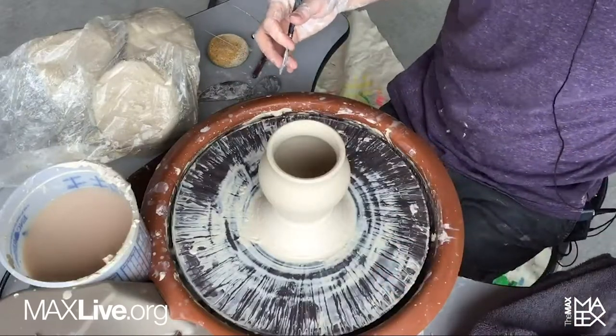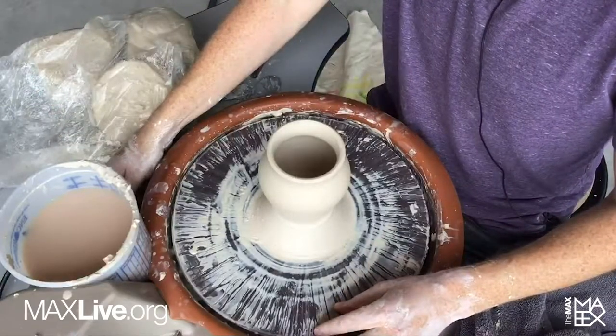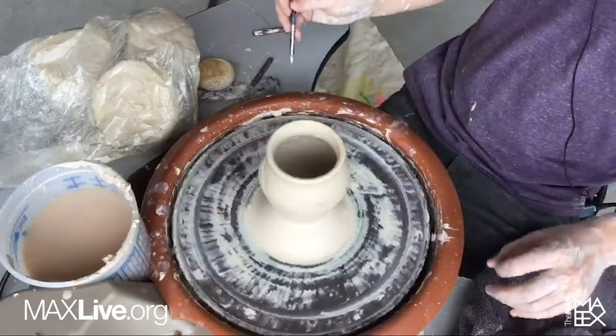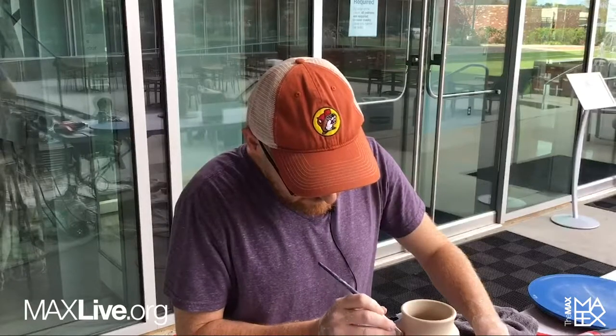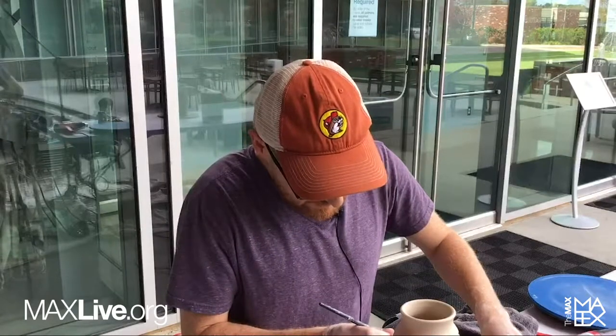I often hear that, especially when people first start on the wheel and they mess one up, somebody will say, 'Oh, you made an Ohr pot.' And I always think that's kind of funny, but it's also kind of a dig because it's like you don't quite appreciate the technique it took to make these distortions.